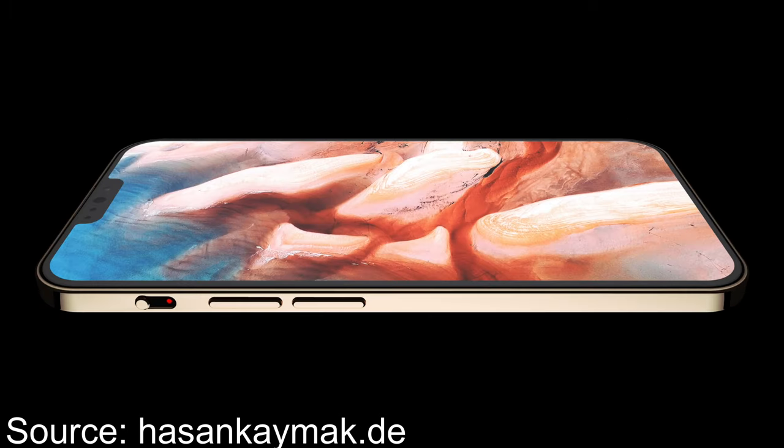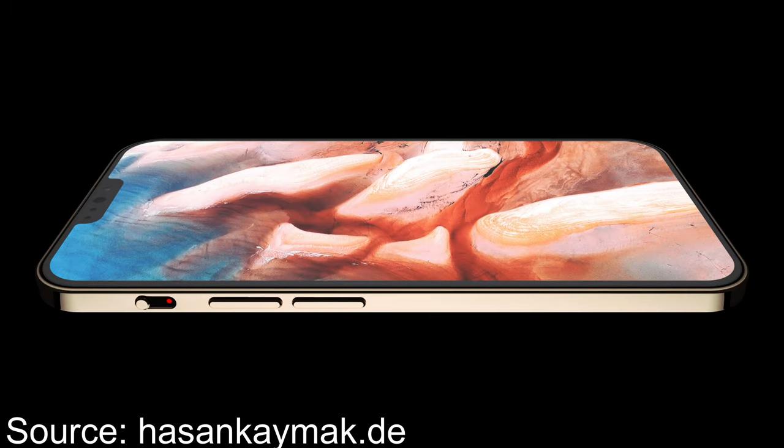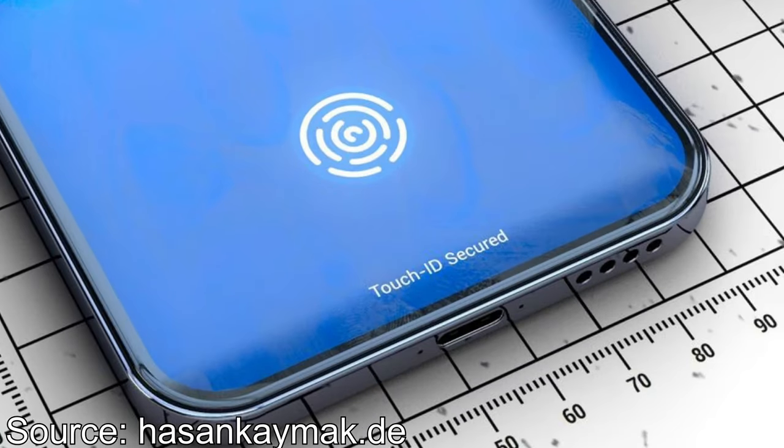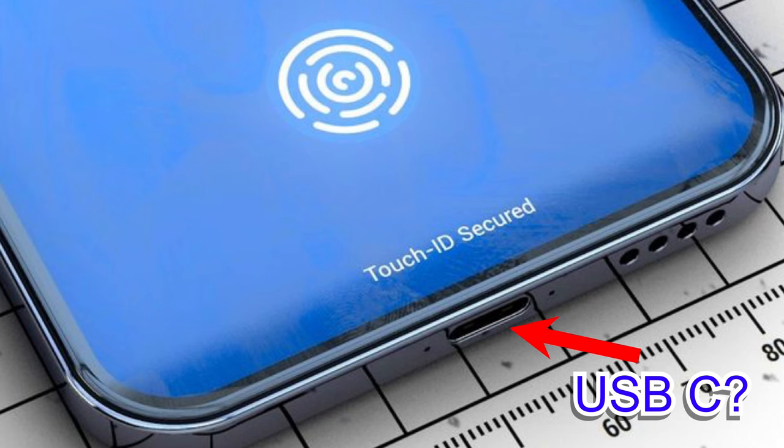It will have a glass backside, so all the wireless chargers will work with it. And we can also see in these images that it will have an in-display Touch ID. I personally think that's not so necessary with Face ID, which is awesome.